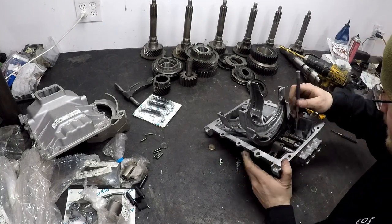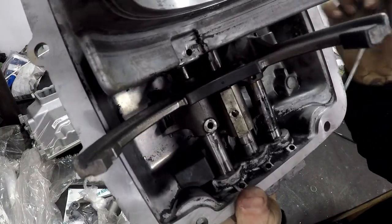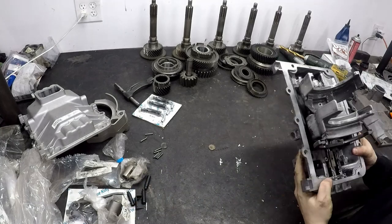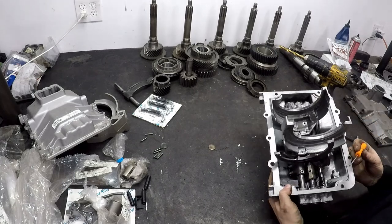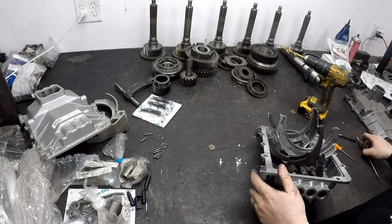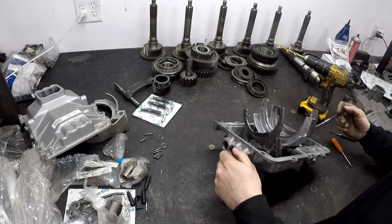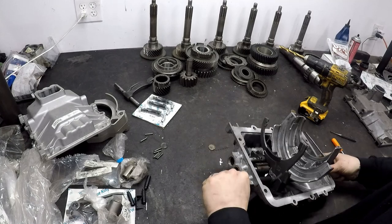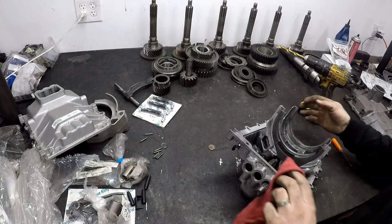Once that's done, the only thing holding the shift forks in place is a little detent underneath these little springs right here. The little plungers ride in grooves cut into the shift fork. All you do is twist the shift fork slightly to get these grooves off of the plunger, and then she is free and you can pull it right out. You may have to get behind on this side and tap with a hammer or pry with something. Just be really careful with them, because if you're going to be reusing these, you want them in the best shape possible.